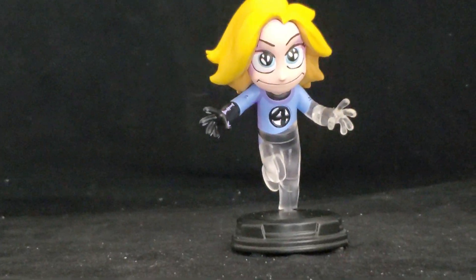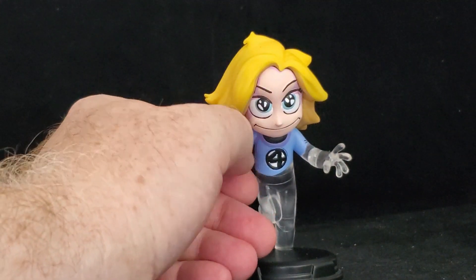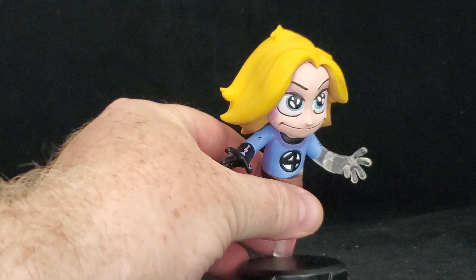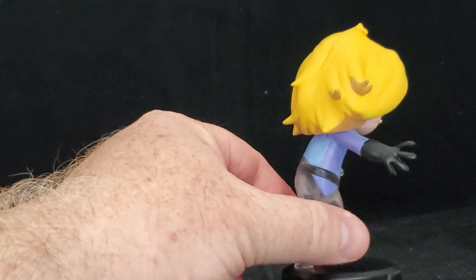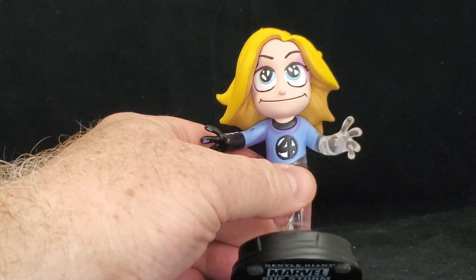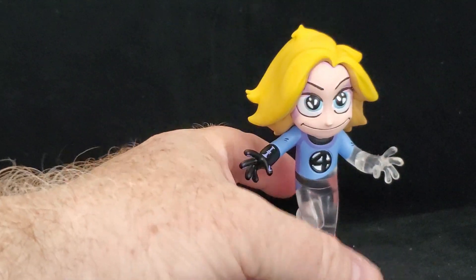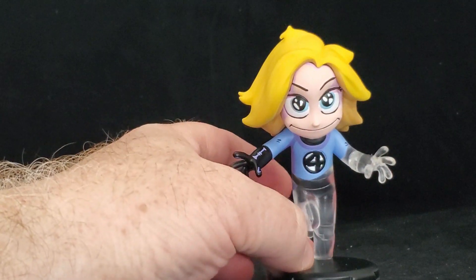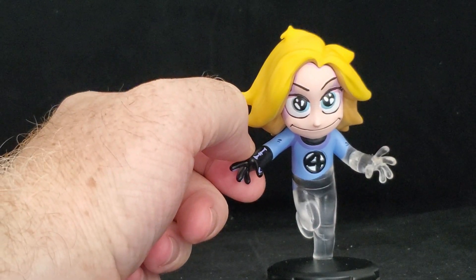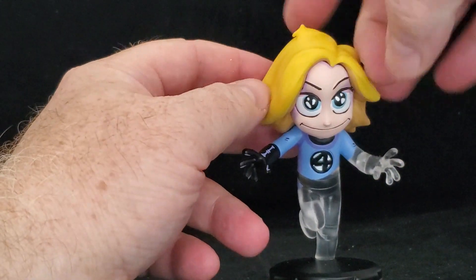The other thing that bugs me a little is it doesn't feel the same — it feels more like plastic than ceramic like the previous ones were. You can still see all the details, it still looks like something from Scott Young. You've got that nice touch of her turning invisible, great details in the eyes and everything, but the fact that it's not made out of the same material seems a little weird. I guess you can't really get that clear effect in ceramic, which makes sense.